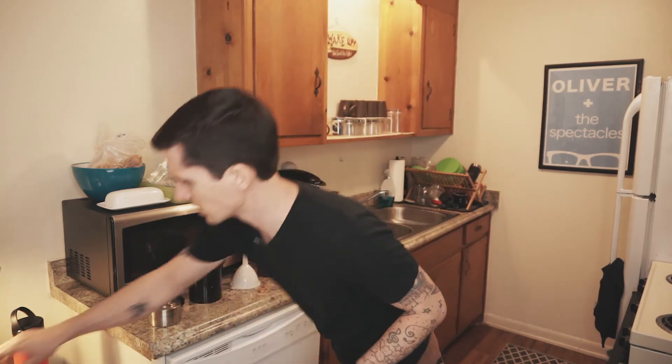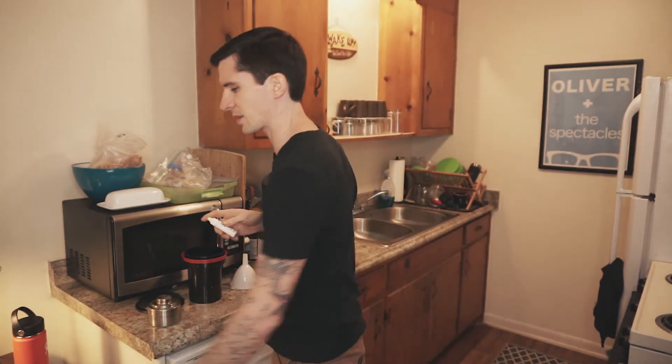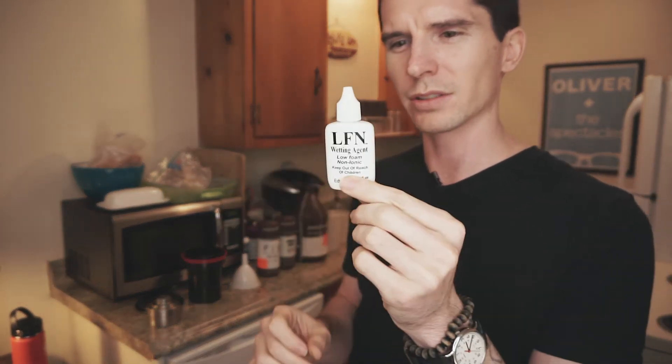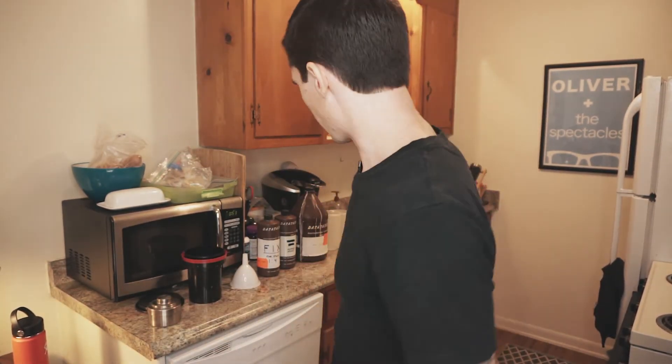A couple of fun extra things: this is a film squeegee. I use this to pull the excess water off of the film strips before drying — it helps expedite the drying process and helps prevent water spots. Speaking of water spots, this is a fun little additive called a wetting agent. It makes the water droplets come off of the film and not dry on it. These are just fun extras but they do help.